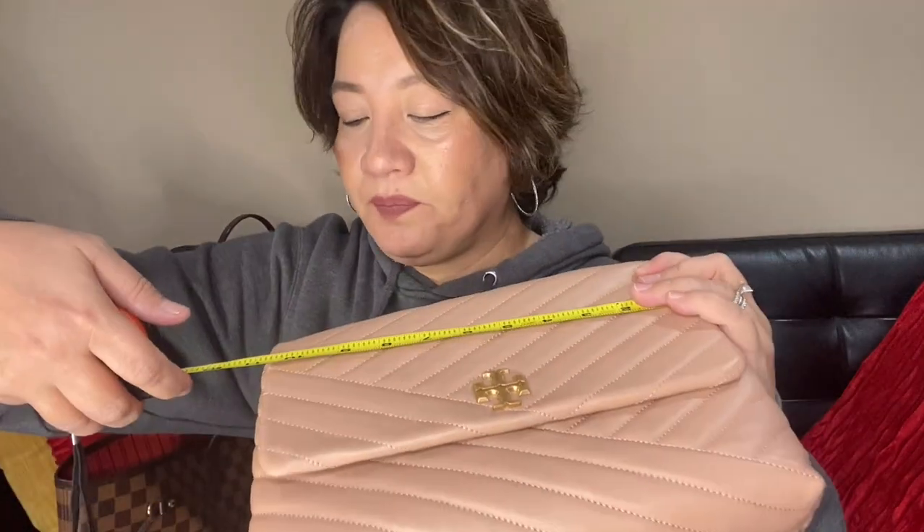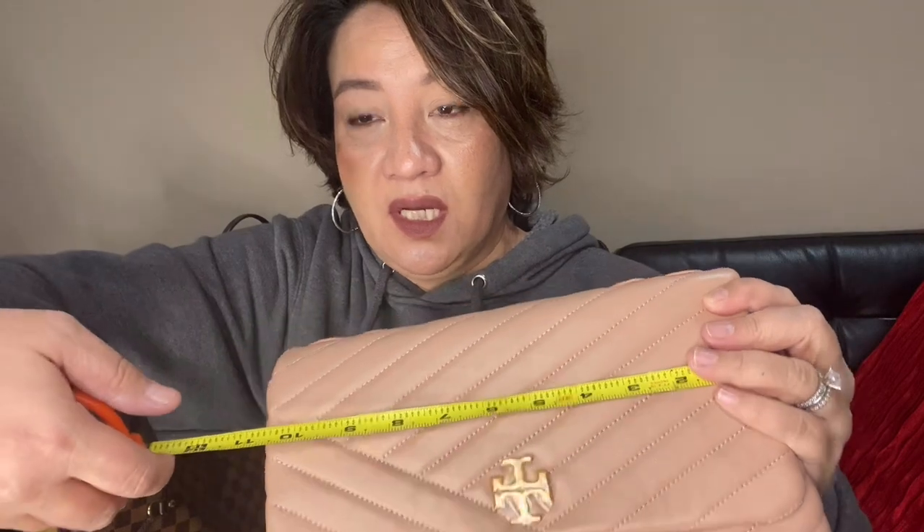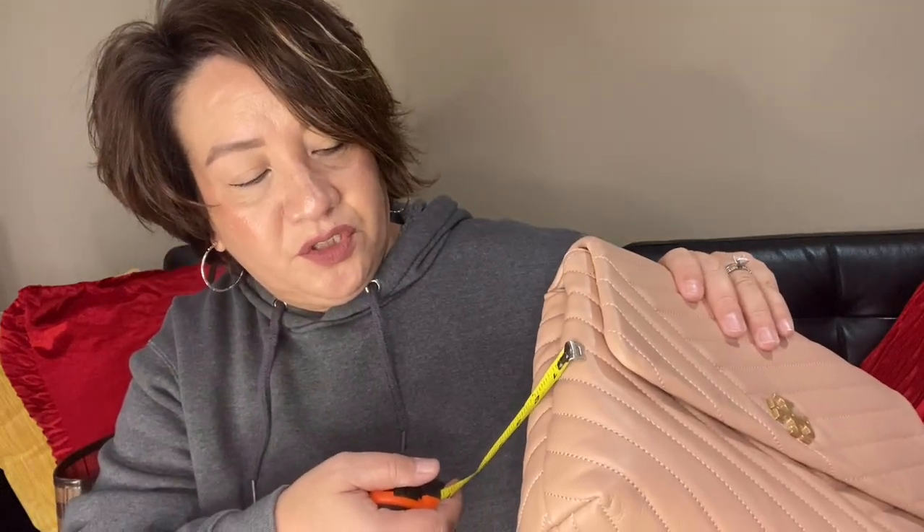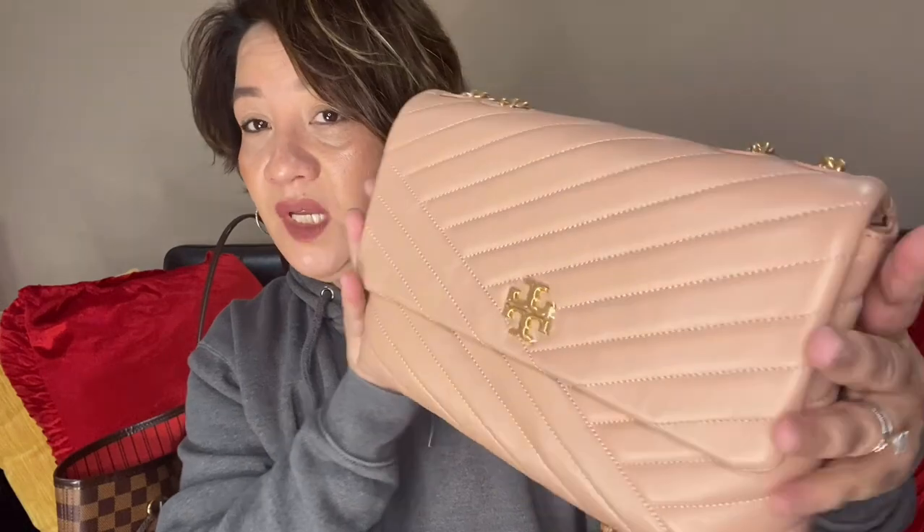This bag measures about 11 inches — just shy of 11 inches — in length, and the height is about eight inches, and the side is about three inches, just shy of three inches. This is in pink moon. It's a very beautiful bag and I love it, though I haven't used it yet since I haven't gone anywhere.